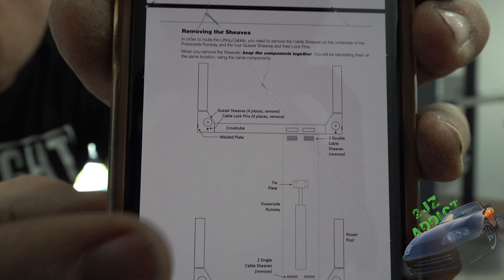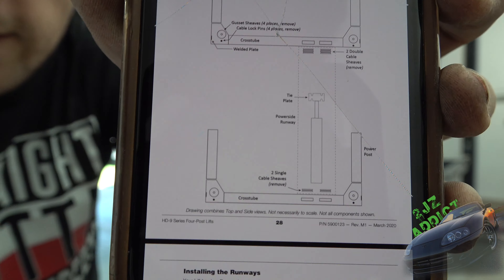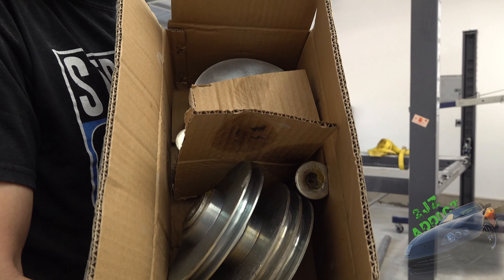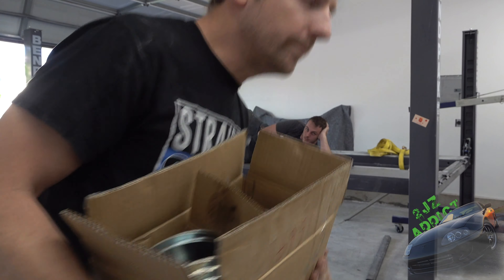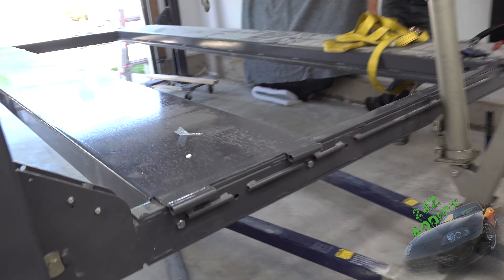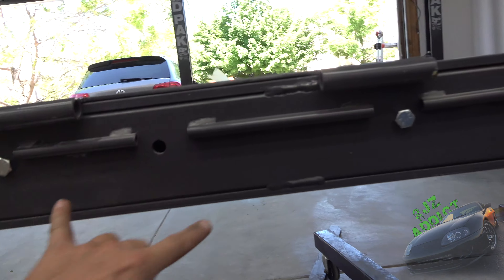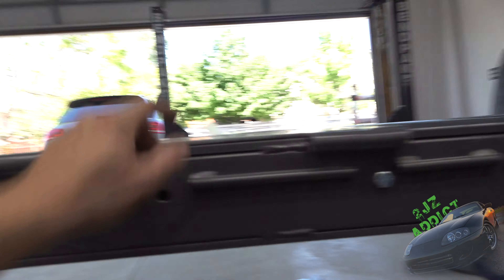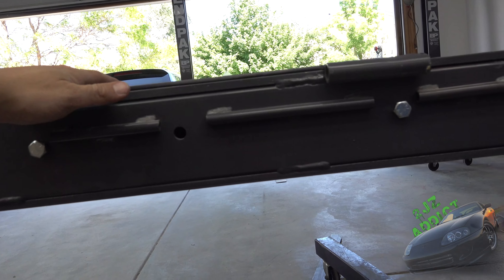According to these instructions, you're supposed to remove these pulleys — there's a double set here and a single one down here. But they send you a big box that weighs about 40 pounds, and the pulleys are already installed — double, single, and bolts included. We also have the adjustable crossbeam. I can take out the four bolts and slide it over if I need a narrower track width. For now I'm starting on the widest setting.